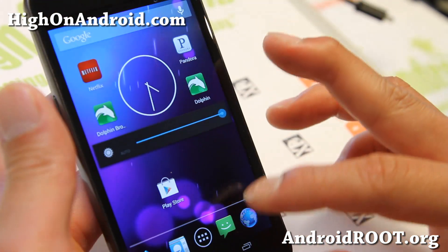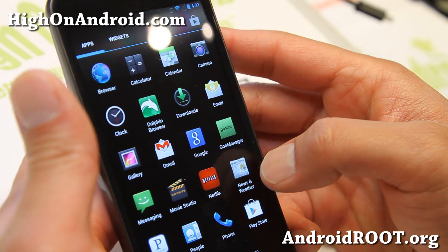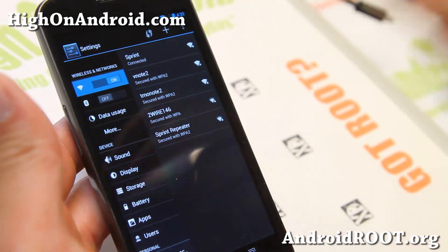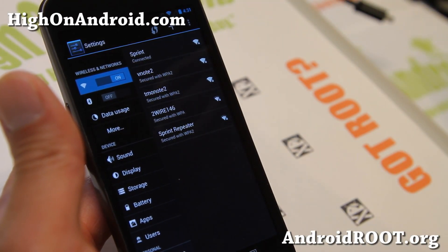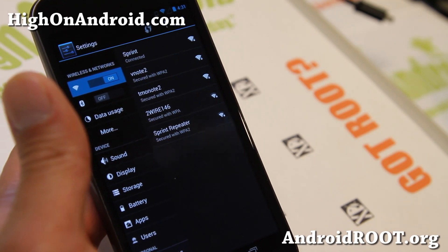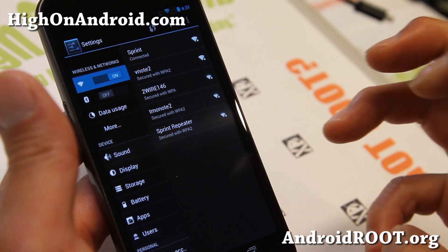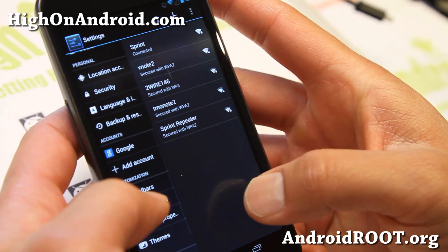Let me go ahead and show you around here. This ROM is available for many different devices including the Galaxy Nexus I've got here, and also available for other phones like Nexus 4, the Galaxy S3, and the Note 2. You may also get these settings through a hybrid ROM such as Pac-Man ROM or Jelly Bam ROM, which includes the hybrid settings.